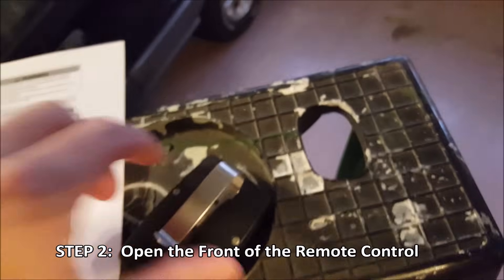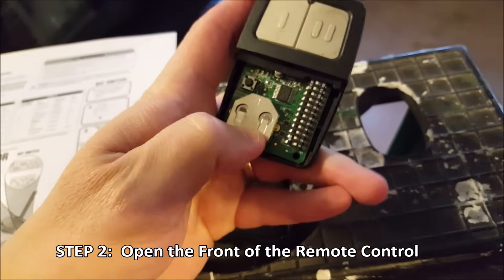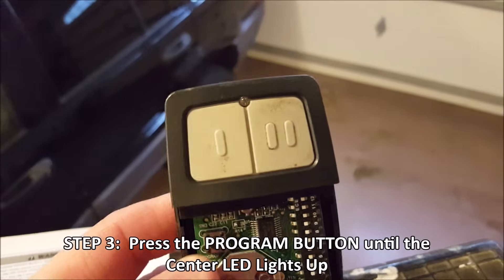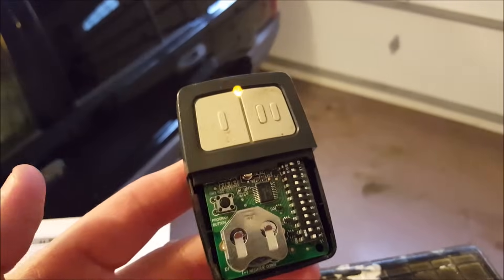Step two is to open up the front of your remote control, so we just slide that down. Make sure your battery is seated. Step three is to press the program button until the LED lights. So I'm going to press it down — you'll see that button, or the light in the middle, light up. Here we go. Hold it. It's lit. And I let go.